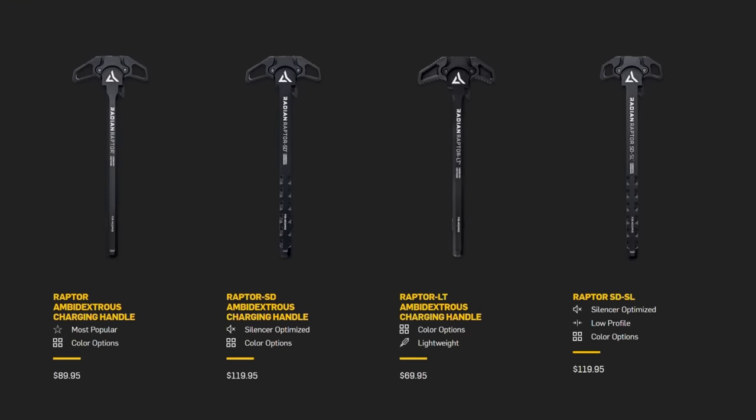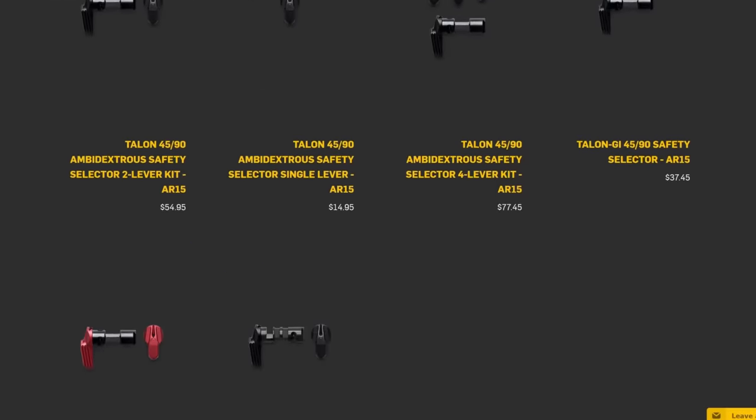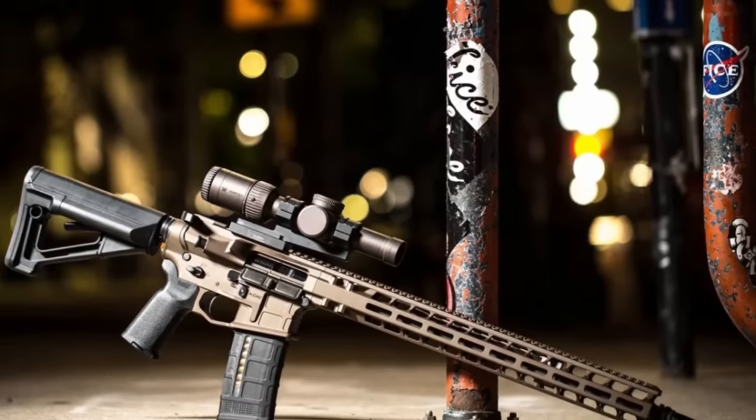Back to the Radian Ramjet Afterburner. If you don't know who Radian is as a company, they make some of the nicest stuff on the market today. Their safety selectors and charging handles have been staples in my builds and a lot of my friends' for quite some time. When Radian does something, they put a lot of time, energy, and design into it, and they generally get it very, very right.